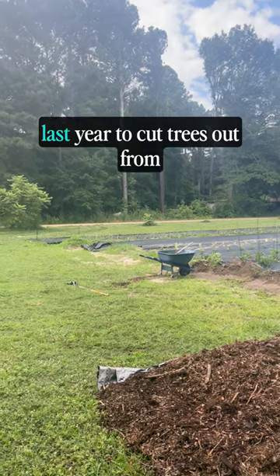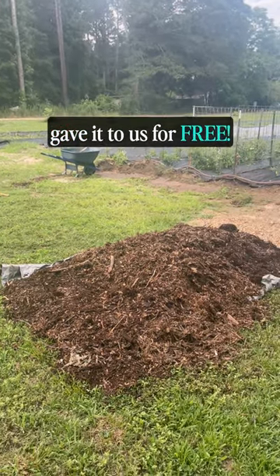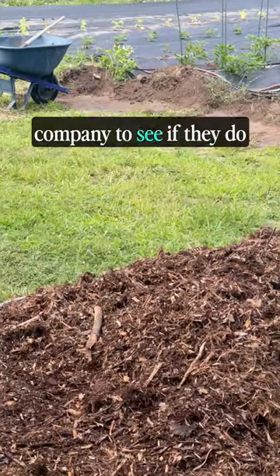Duke Energy came to our property last year to cut trees out from around their power lines that you can see here, and they chipped the wood and gave it to us for free. Check with your local energy company to see if they do something similar.